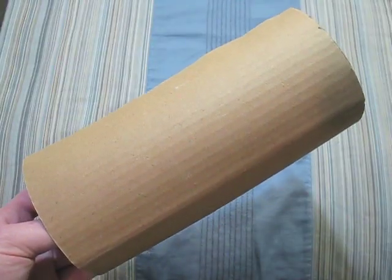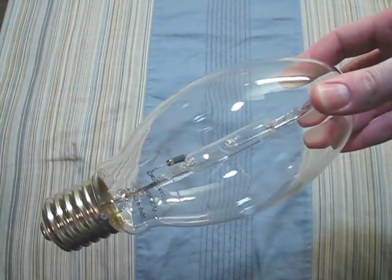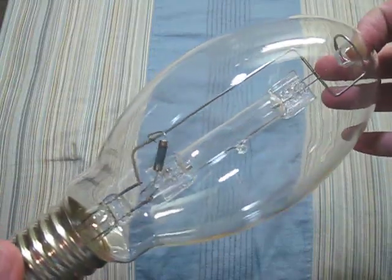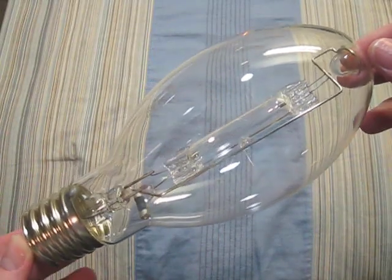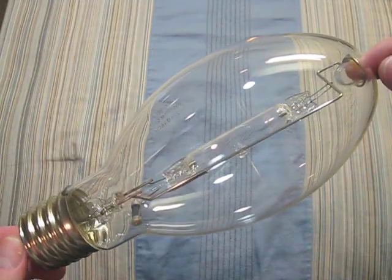This one came with my DuraCraft area light and is 175 watts. This one came with one of my Cooper Lighting area lights and is 175 watts.